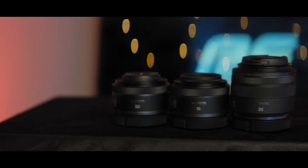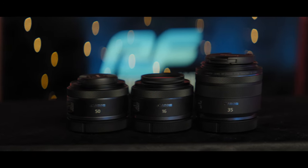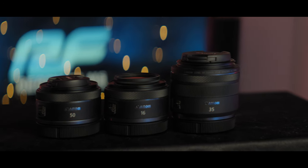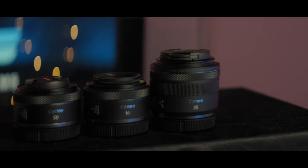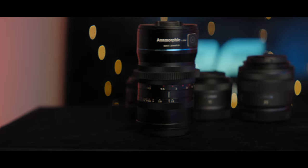The lenses we used for today's test were all RF lenses. I used the Canon RF 16mm, 50mm, and 35mm, which I think are going to be the three most popular prime lenses right now, as there really aren't that many lenses available in the RF system and they all work on full frame. I also tested one Super 35 lens in the RF mount, the Sirui 35mm anamorphic lens.